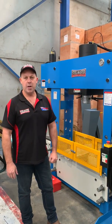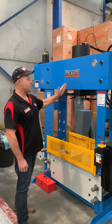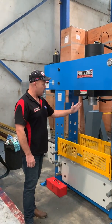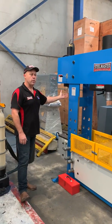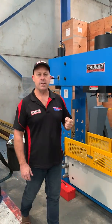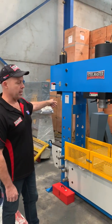Today we're going to overview our SteelMaster Industrial HC combination press. The HC series press is a combination vertical press with a sliding head, and over here we also have a broach press. This particular model is the HC 100/15 — 100 ton capacity on the main press and 15 ton on the broach side.